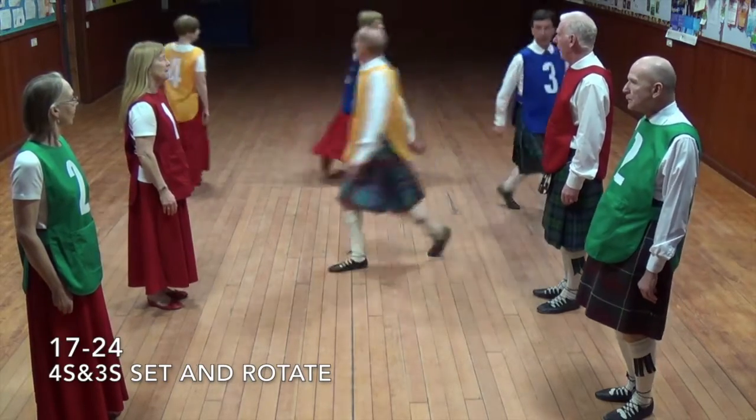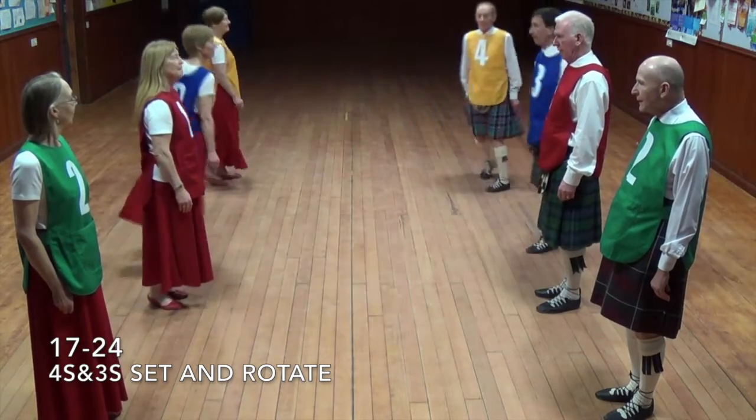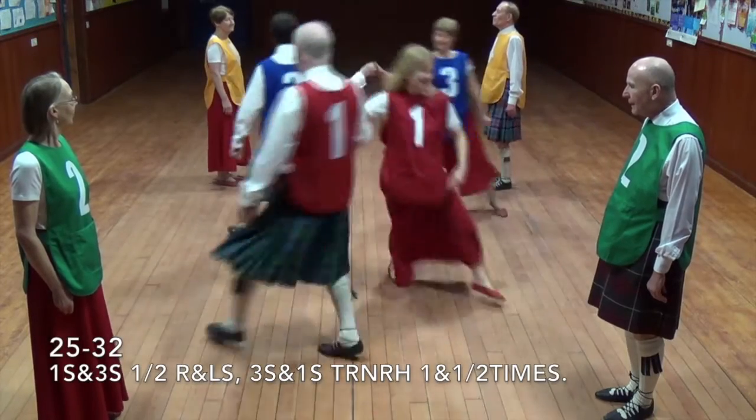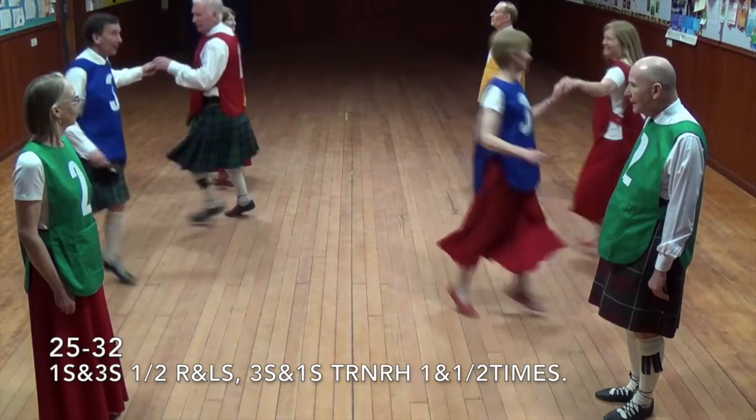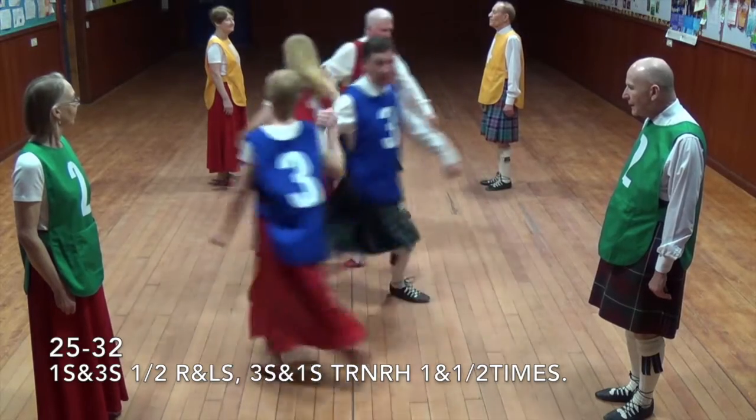Fours and threes set and rotate. Ones and threes half right and left, threes and ones turn right hand one and a half times.